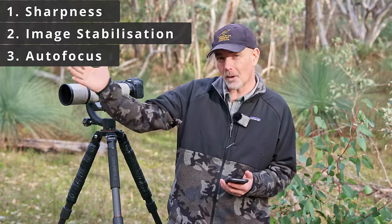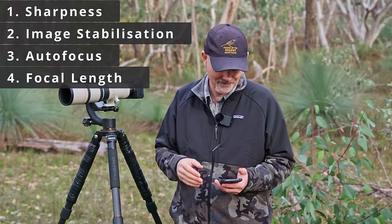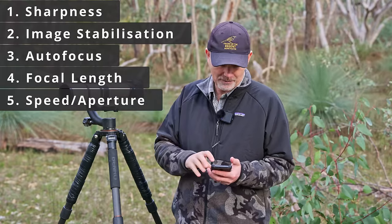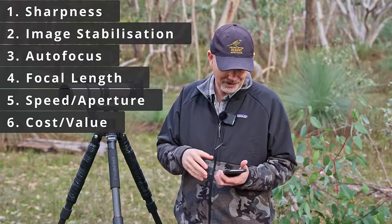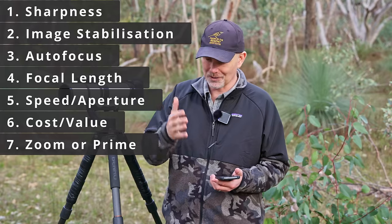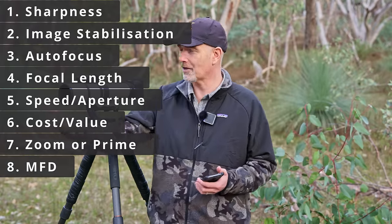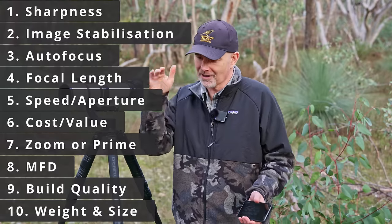Next is autofocus — how accurate and quick is it? Then focal length, ranging from 400 to 600mm. The speed, meaning aperture — how much light does the lens let in? Then cost and value for money. There are zooms and primes to compare. Finally, minimum focus distance — how close can a subject get before it stops focusing — and overall build quality, weather sealing, and how the lens feels to use.